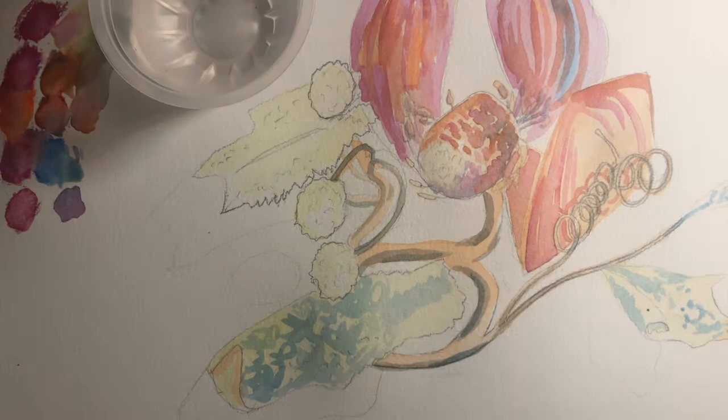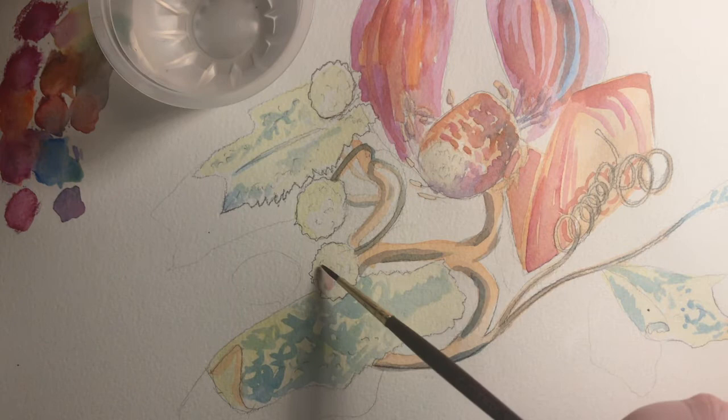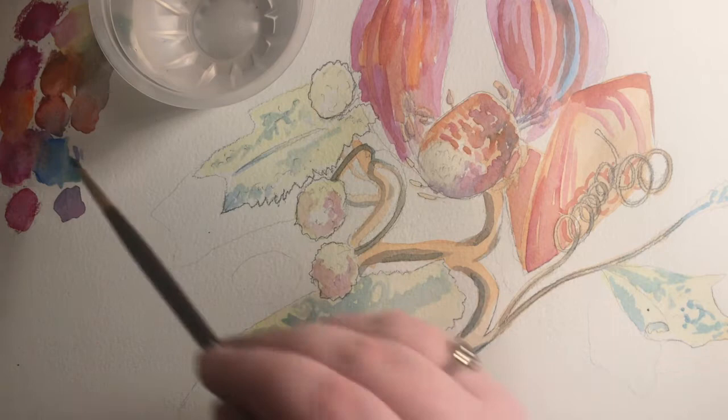One thing you can't really see in this video is how hard my eyes are working. I'm really looking at the object that I'm painting, and noticing where the different colours, shadows and textures are. I want to try and make each part of my painting look like the thing I'm examining. Notice how the texture of the leaves is very different to the texture I'm now applying to the berries.